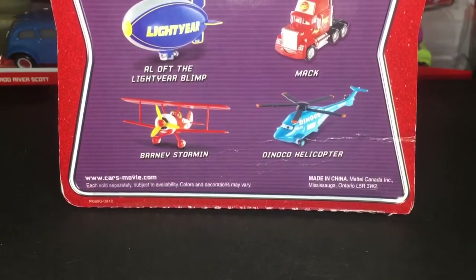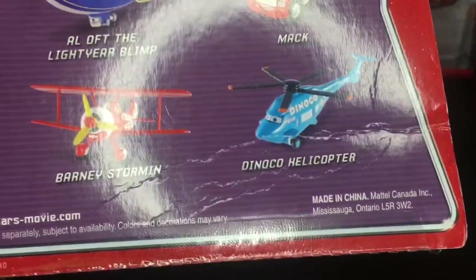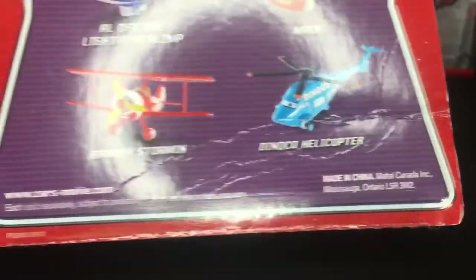I am so happy to have this diecast. I did get it for Christmas, so that is of course very amazing as well. On the back here you guys can see some other cars such as the Dinoco Helicopter.